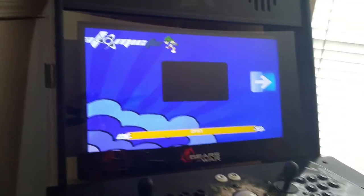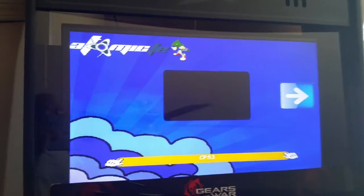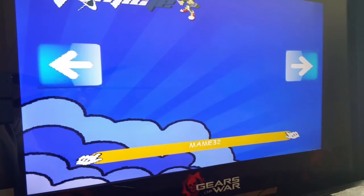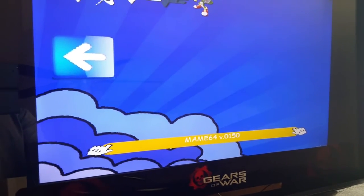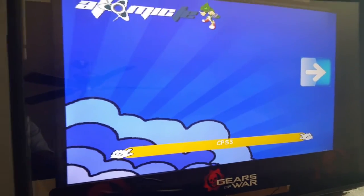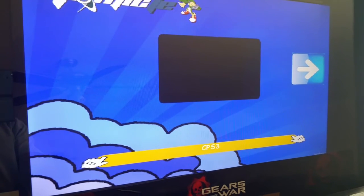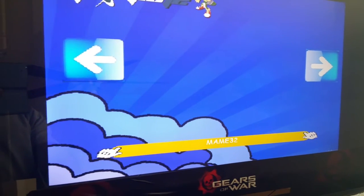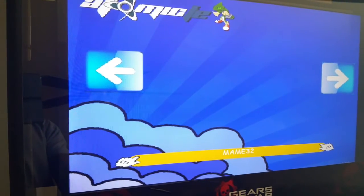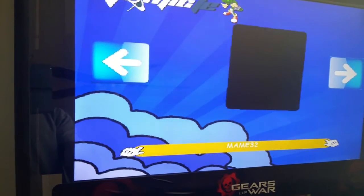The front end I'm using is Atomic Frontend — I know it looks a little cheesy. I tried to download and install Maximus Frontend and also Hyperspin, but I had trouble with those, so I settled for Atomic Frontend. As you can see, I have emulators: CPS3, MAME32, MAME64 version 147, and MAME64 version 150. I have these emulators to play certain fighting games I've always enjoyed as a kid — CPS3 has Street Fighter 3, and with MAME I have quite a few classic fighting games, including Killer Instinct 1 and 2 on MAME64 version 147.